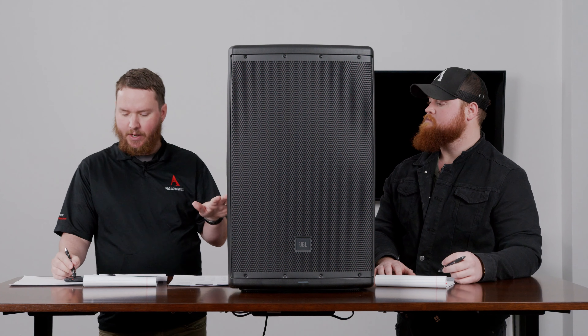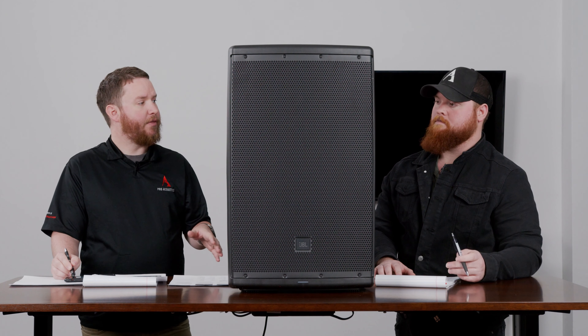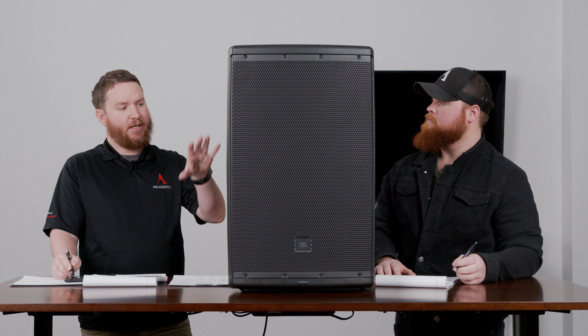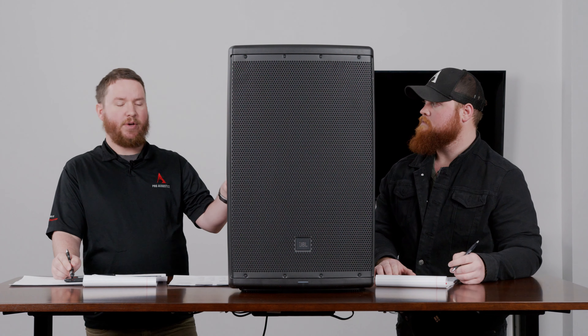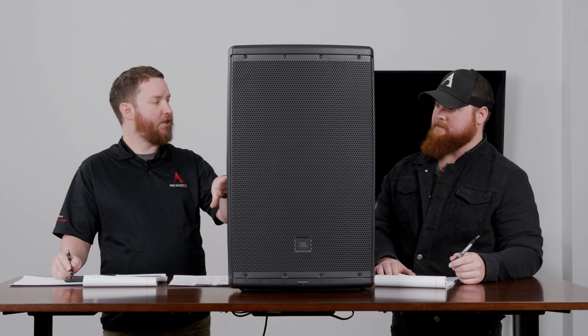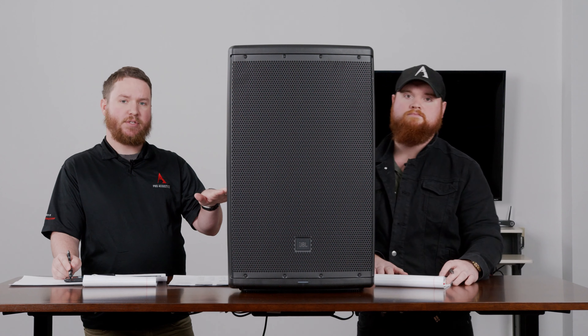What's great with these is that you have Bluetooth control, which allows you to download an app, either from your iOS App Store or Google Play Store. Download that app to your phone and sync to this device, where you can control the EQ adjustments of the unit, add delay time, and do a lot of really cool stuff.